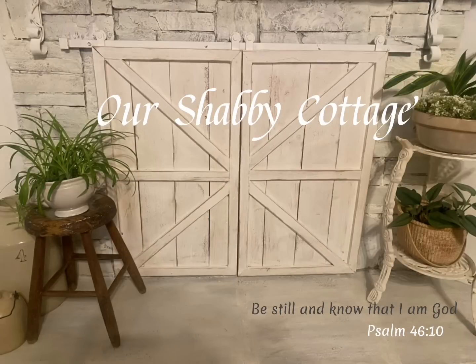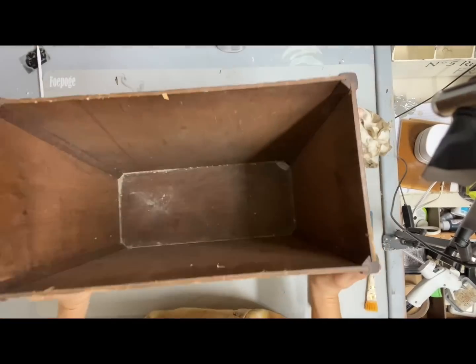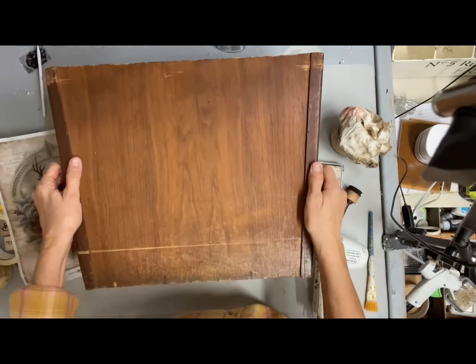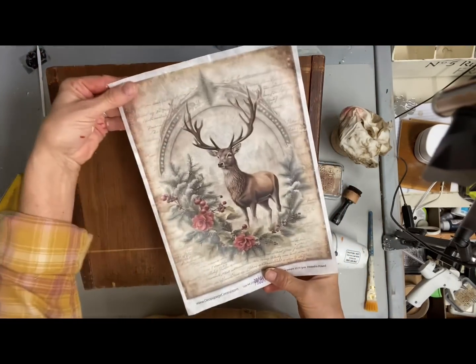Hey guys, it's Lisa and welcome to my channel. Today out of necessity we're going to do some containers that I can use to put some of my Christmas ornaments in. I've been really struggling to find enough to display the items that I'm going to be putting out for Christmas.